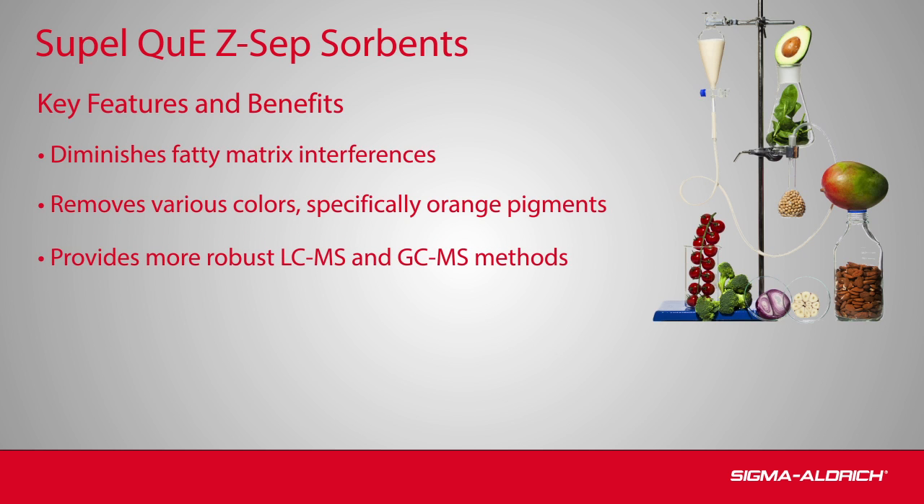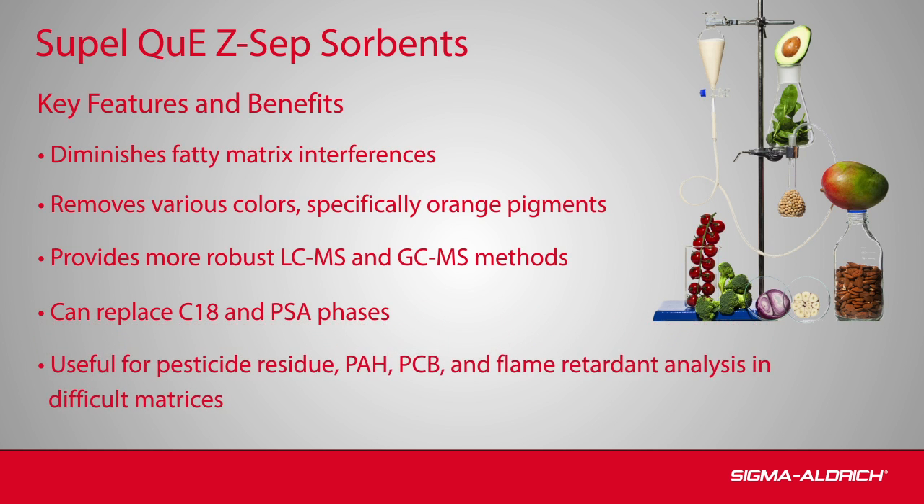As a result, Zsep products provide more robust LC-MS and GC-MS methods. This technology can replace C18 and PSA phases in current methods without the need for additional method development. Zsep QuEChERS sorbents may be used for the analysis of a variety of different analyte classes in difficult matrices.